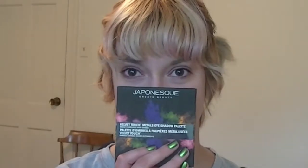Hey y'all, it's me Alex. Today I have a little first impressions try-on playtime with a little something I got from Ulta today. I had a 20% off literally anything coupon. And yes, this is the Japanese Velvet Touch Metals eyeshadow palette.